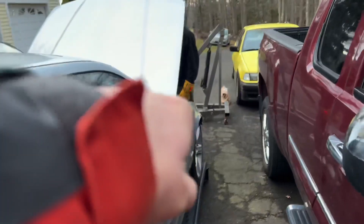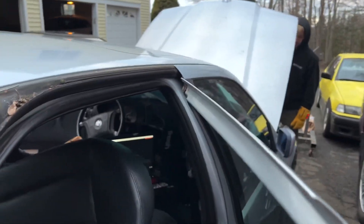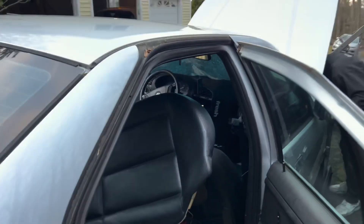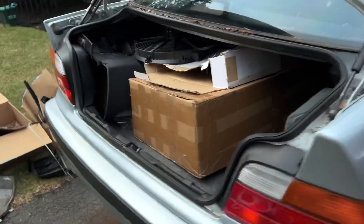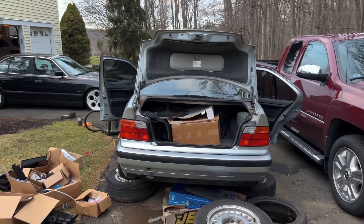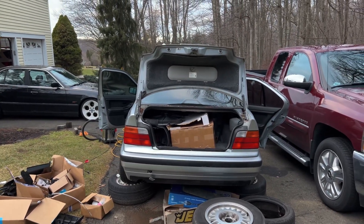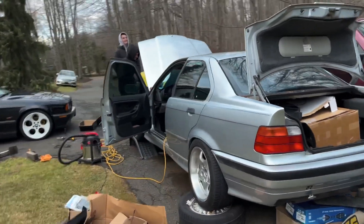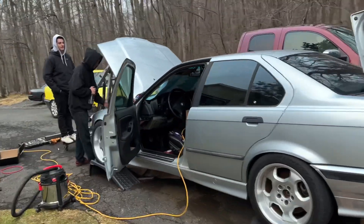We checked with a test light — we're getting power at the post up there, but for some reason it's not powering the ECU and nothing in the car is turning on. Other than that, it's pretty much just double-checking everything and figuring out why it's not working. We got it, for the most part, done. I'll keep you updated as we keep wrenching, and hopefully this thing starts up in the next few days.